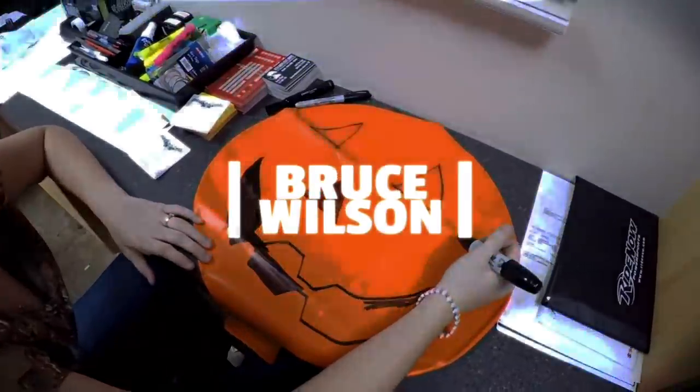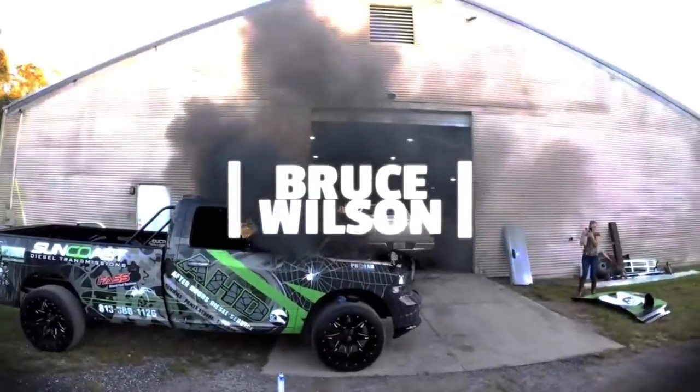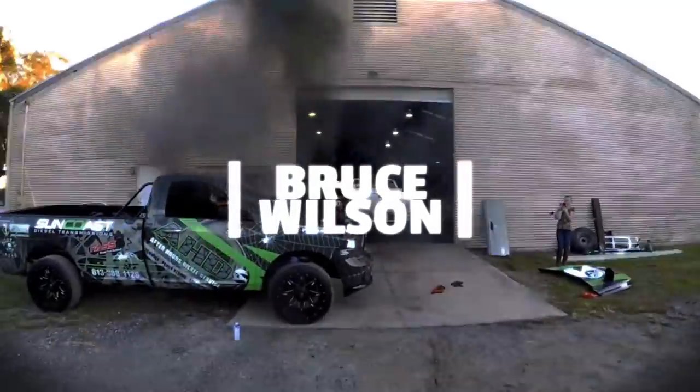What's going on guys? Bruce here. Welcome back to the channel. Holy shit! Oh my... What is up guys and welcome back to the vlog.